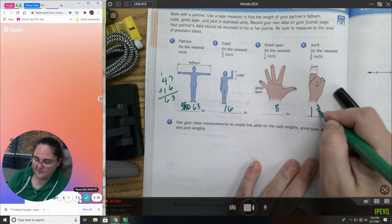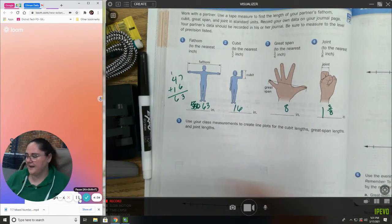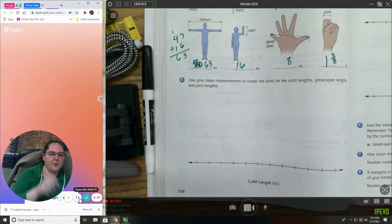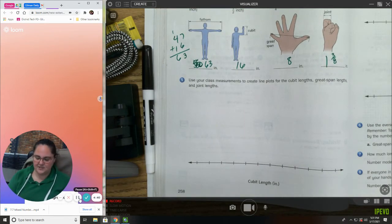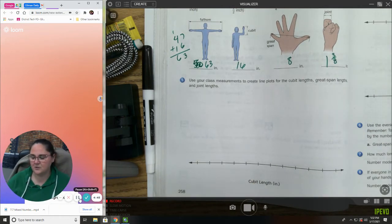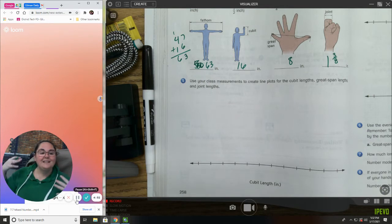Now we have to find our class data set. If you were in person, I would have each person put up their cubit, great span, and joint on a data grid. Since you're not here, I'm going to give you some data from my class last year. The cubit length is in inches.